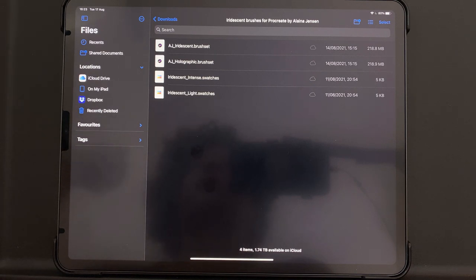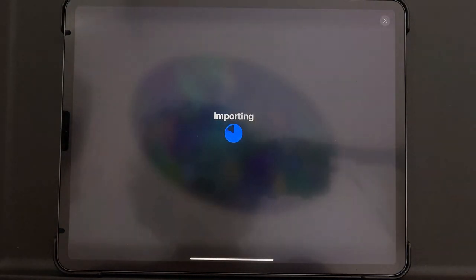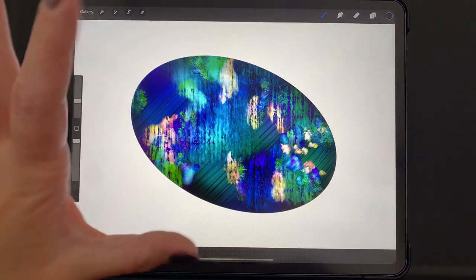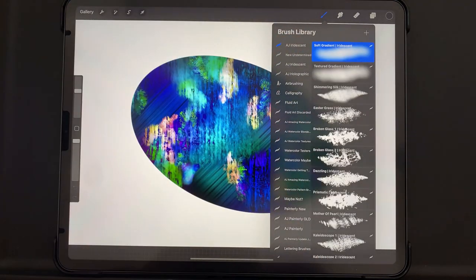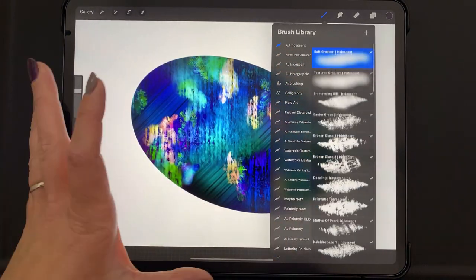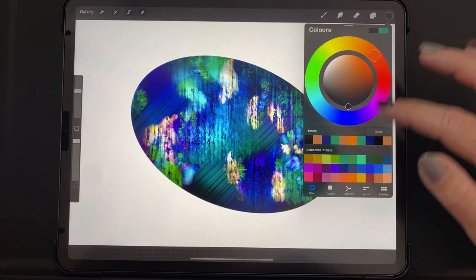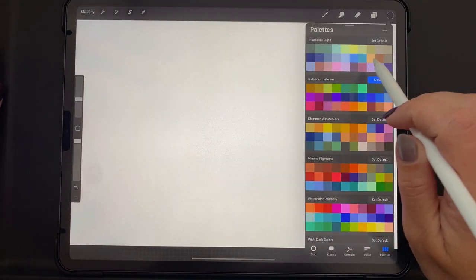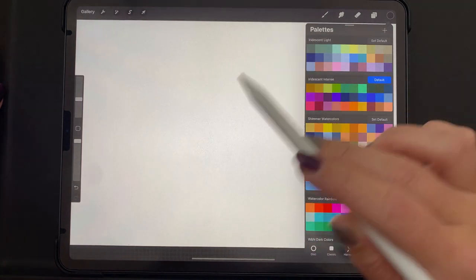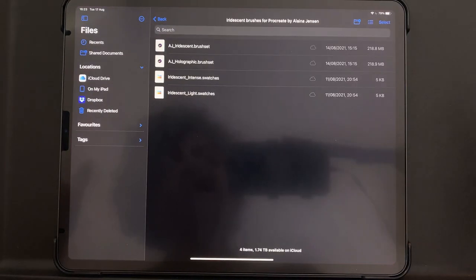One of them has more color changing than the other, and I will get more into that once I start showing you the brushes. Once you've got this open in your Files app, to load into Procreate all you have to do is tap on the brush set and it imports into Procreate. You won't see anything happen here, but when you go to your brushes and scroll down on that brush list you'll see the new brush set at the top. It's the same thing with the swatches — it should import into Procreate when you tap it, and then go to where it says Palettes. The light palette looks better on a lighter background and the intense looks better on a black background.